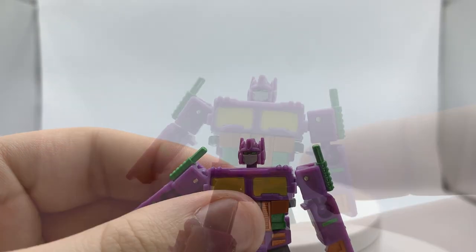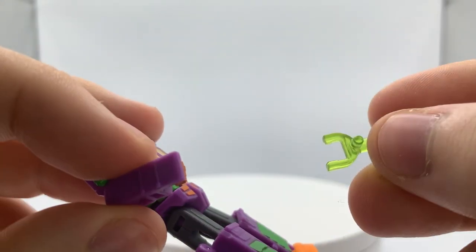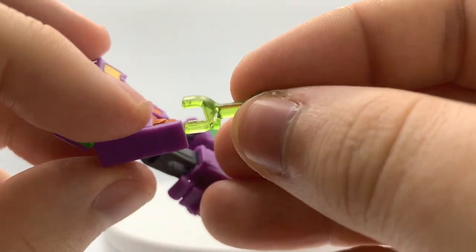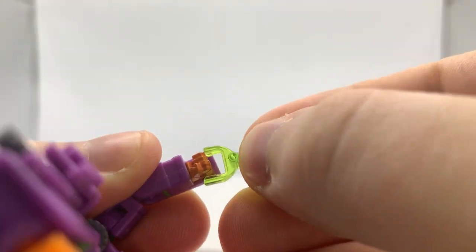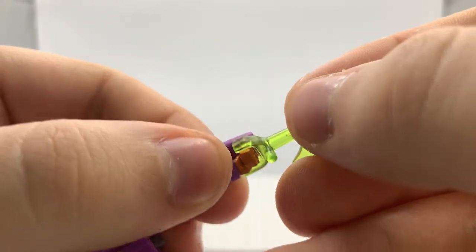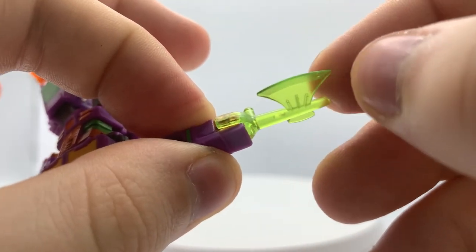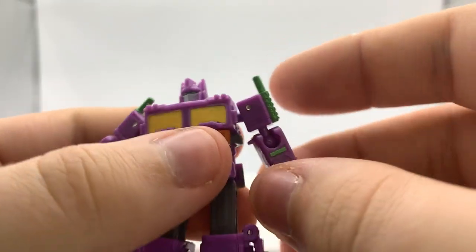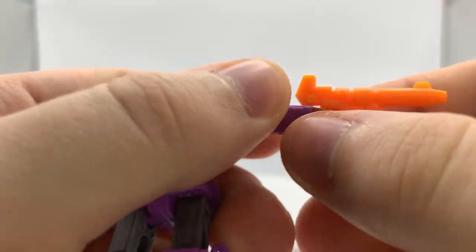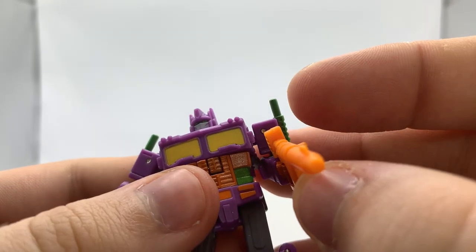He also includes his energon axe and his ion blaster, which comes in a nice translucent clear green, and they just clip into his hands — just like that. It sits nice and snug in the little gaps, a little loose in the corners but overall a pretty solid connection. He also does come with his ion blaster, which also clips on just like that. It's a little bit of a shame they couldn't paint match it with the rest of the figure, but it's not too much of a complaint, really.